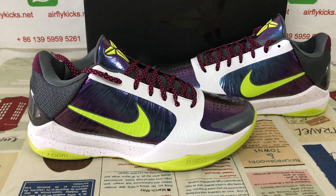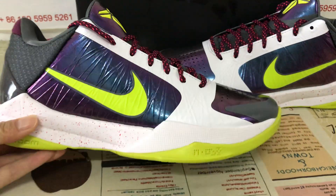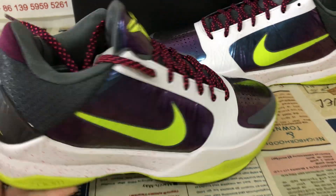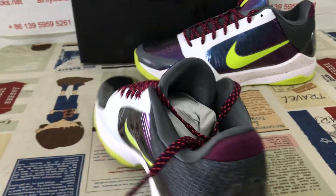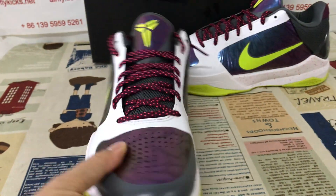Hello friends, let me show you the Nike Kobe 5 KS S2 Beige. That's the S2 Beige.